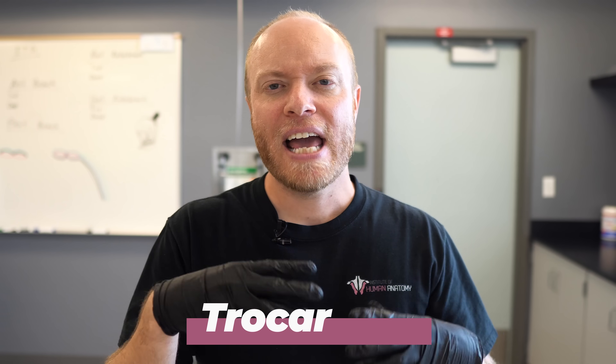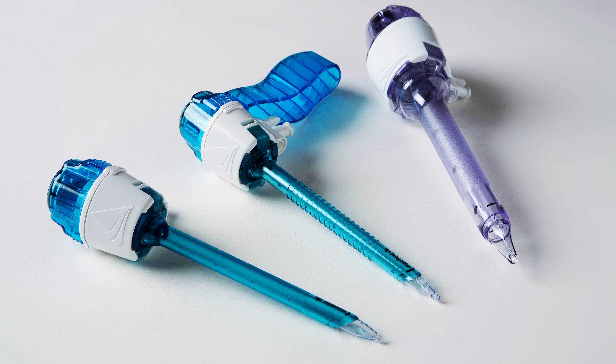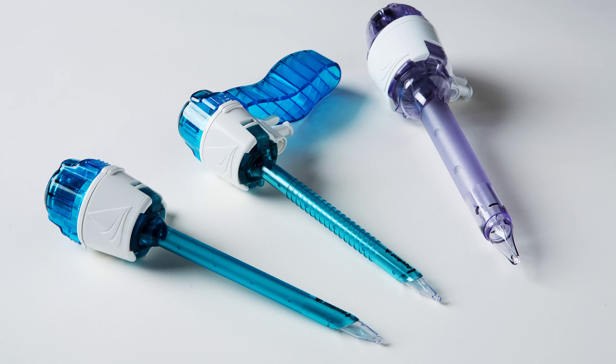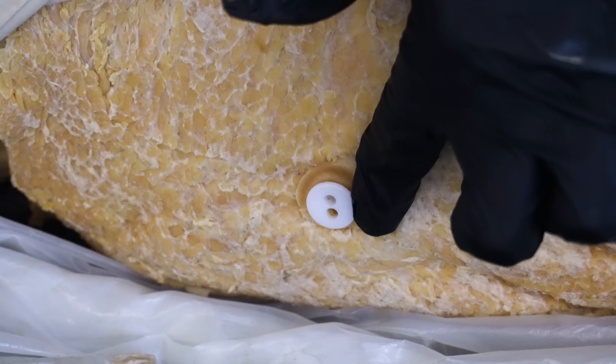The fluids have to go somewhere, and once they're in there's really nowhere to go after that, so they have to drain the fluids out. That's when they use what's called the trocar — the trocar is just used to drain fluids. What you'll see on the cadavers, and you might see this in some of our videos, are what are known as trocar plugs. You can see one right here — this is just to plug up the hole that was created by the trocar during the fluid removal process.